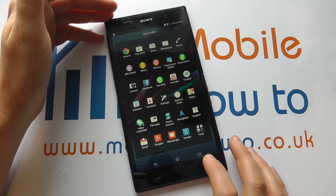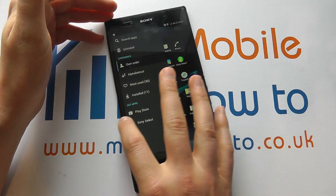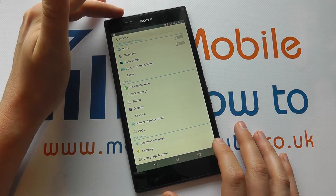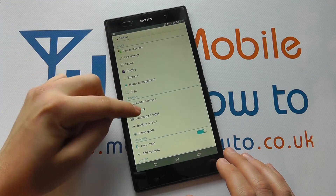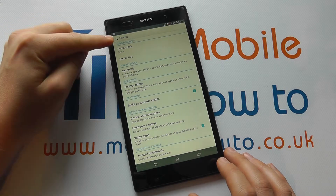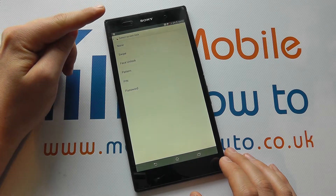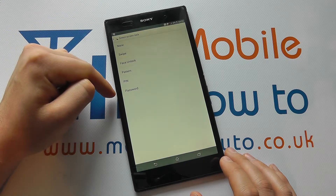So from the home screen, jump into the applications tray to your settings, or go through from the drop-down menu at the top, and scroll through until you get to Security. In here you'll have the option for screen security, and you tap in here and get a variety of different options.